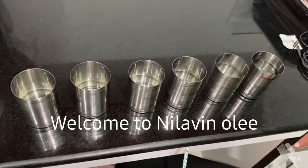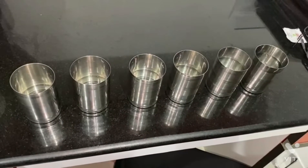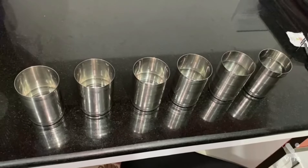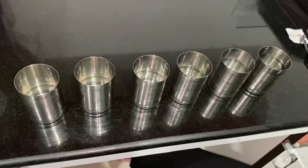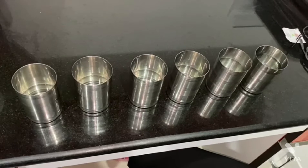Hi guys, it's Rakshita here. Today I'm going to do an activity called Jal Rang, from the lesson on sound, CRG activity 13.5.